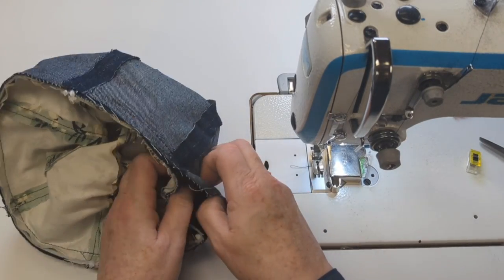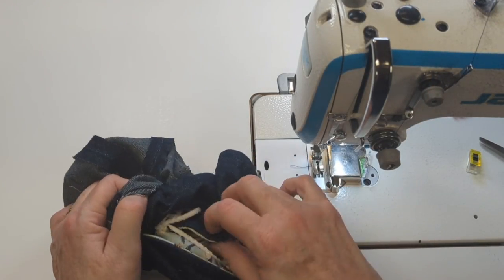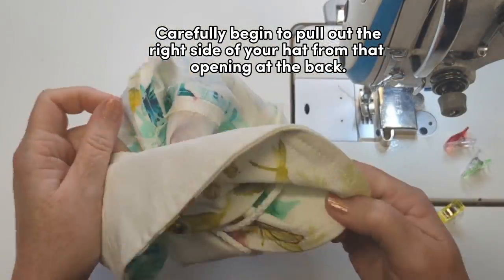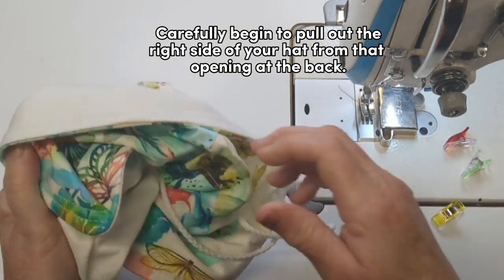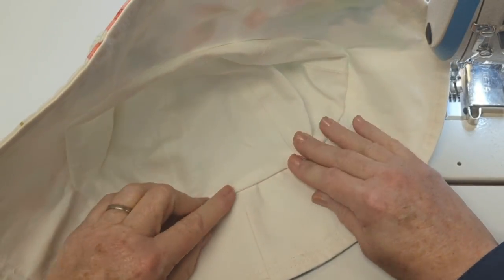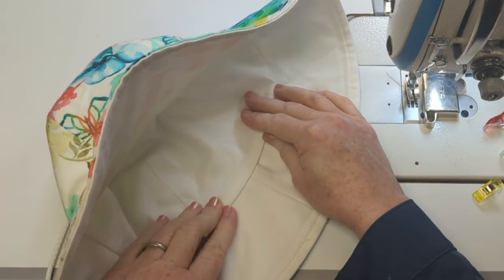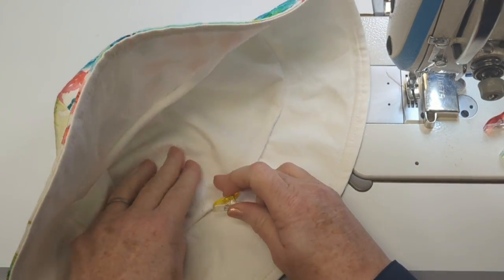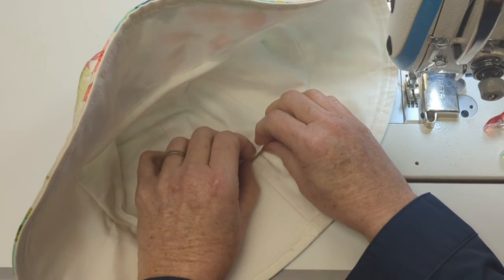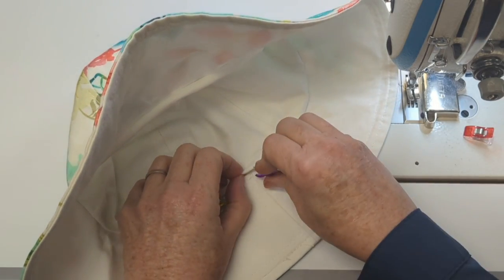Using my normal seam width, once I get to the ending point I back stitch, check my work for any puckers or little folds, and carefully begin to pull the right side of my hat out through the opening at the back. The big reveal is on! I make a little fold line at the back seam edge. You can slip stitch that opening shut with a needle and thread, or machine stitch it shut like I'm going to do in the next step.